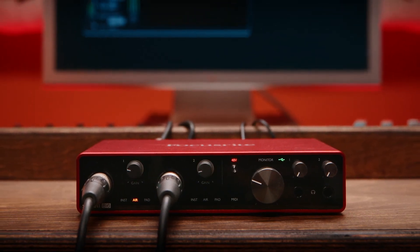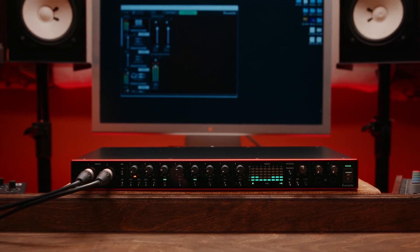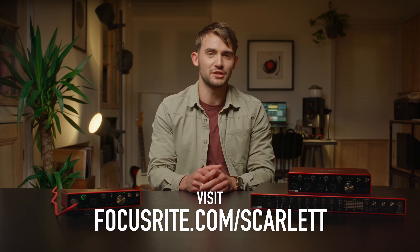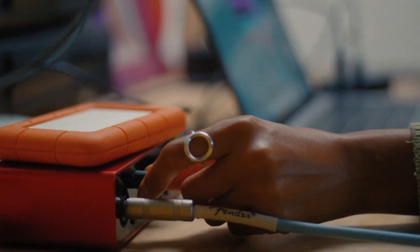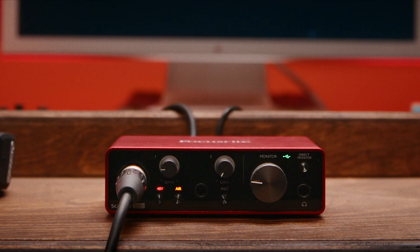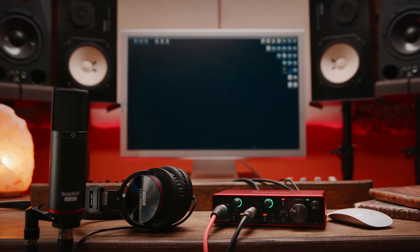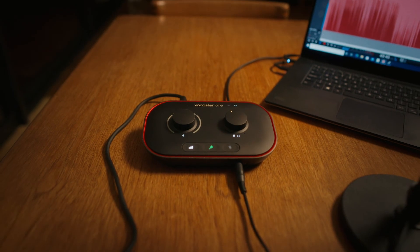That's Scarlett 8i6, Scarlett 18i8 and Scarlett 18i20, and all the great specs and features that make Scarlett the most popular interface in the world. To find out more about our high-quality mic pres, Air Mode, our extensive suite of studio software, or to find a dealer, head to the link in the description or visit focusrite.com/scarlett. If you're looking for something smaller, a complete studio pack, or want to find out more about the rest of the range, you can hear all about Scarlett Solo, Scarlett 2i2 and Scarlett 4i4, as well as our studio packs, mic and headphones. If you're a podcaster or live streamer, or you're looking for an interface designed specifically for capturing broadcast quality voice, you can check out the Vocaster range here.